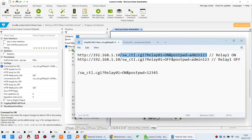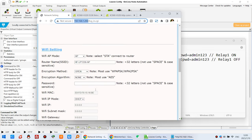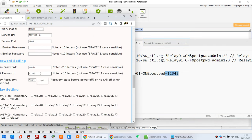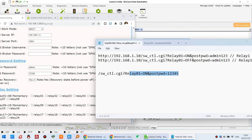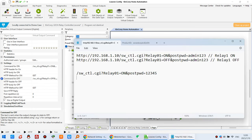The post password — why is it 12345? It is set by yourself. In the controller web page settings, you can see the option for post password. If you set it to 12345, the URL uses 12345. If you want to change it to 123456, just add the 6. This is according to your own setting. So this is the command for on, and the other command for off — copy and paste it here.